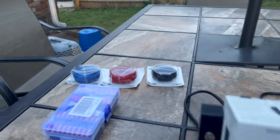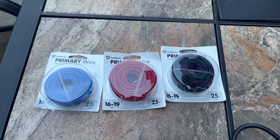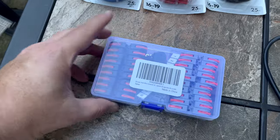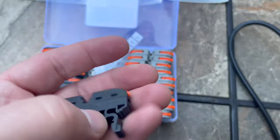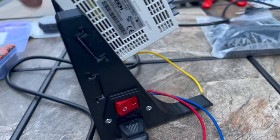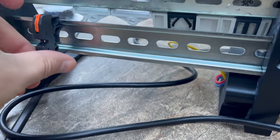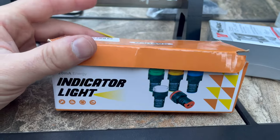I've also got an assortment of 16 gauge wire here, which is actually probably too big for what we're doing but it's what I had. I've also got some wire connectors — I love these things. I'm going to use them to mount on the back side of the DIN rail. You just put the wire in, clamp it back down, and it mounts to the back of the DIN rail.